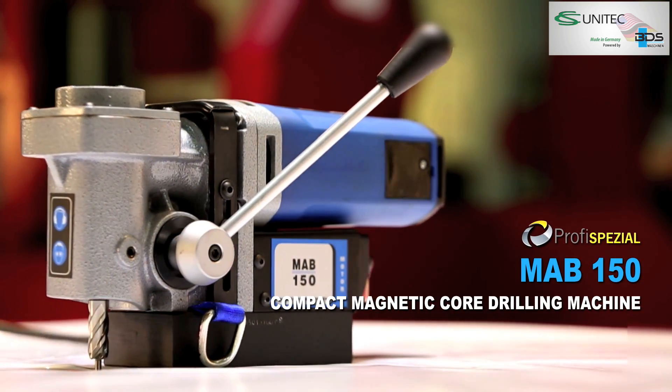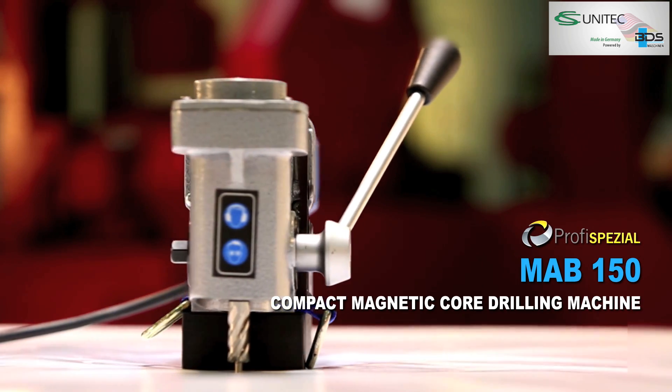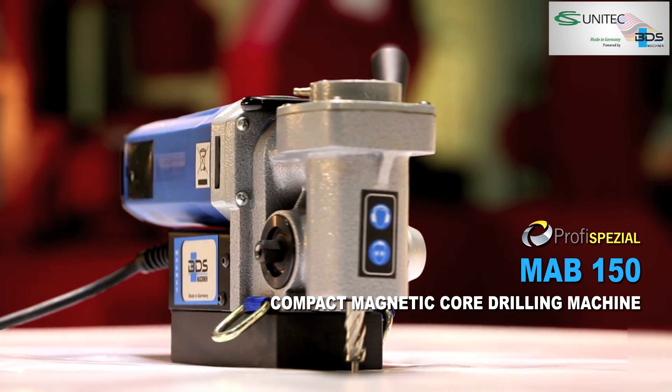MAB150 Compact Magnetic Core Drilling Machine. We'll be right back.